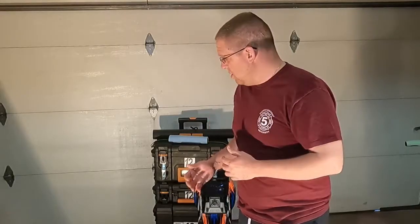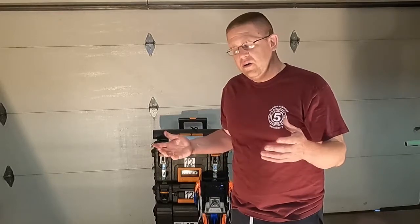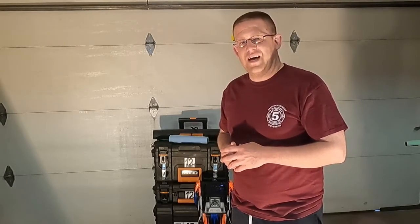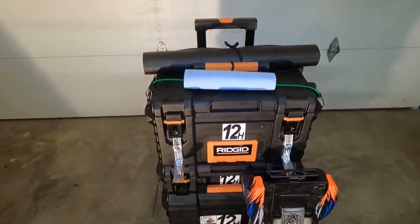Welcome back everybody. Today we're going to chat about what's in the hauler — what gear do we have when we go to the RC oval track. Stick with us, we'll see what's inside.